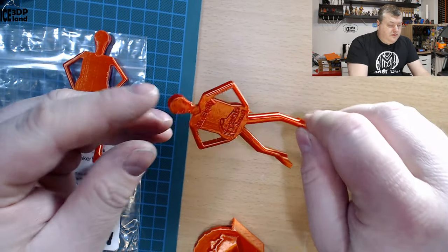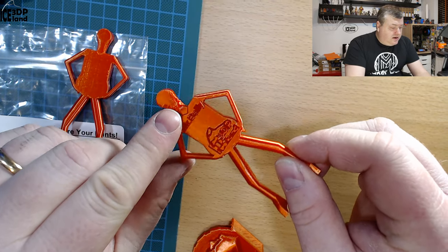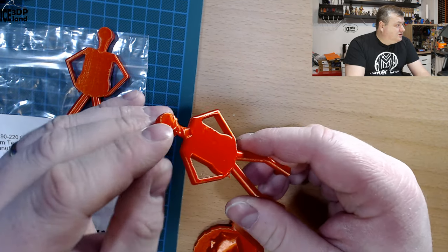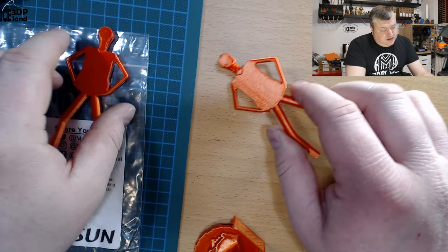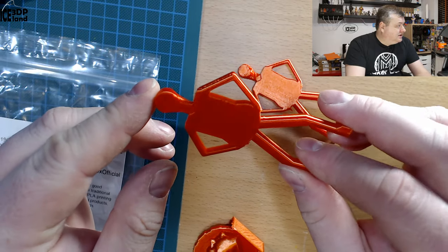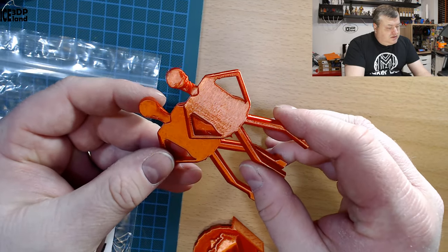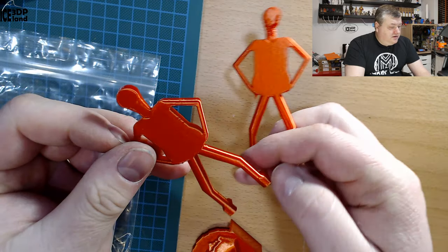Here with Mr. Belly, it came out pretty nice, but in the head I had drooping issues because of the low amount of cooling. So it was apparent that I needed to have some cooling for this part. I reprinted with normal PLA cooling settings and it came out pretty nice — you can see the difference between without proper cooling versus with cooling.